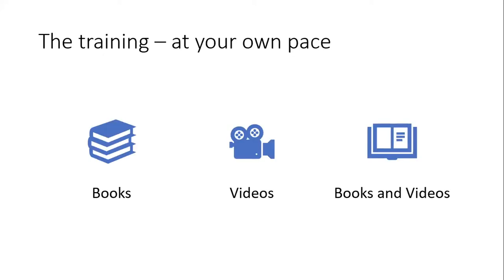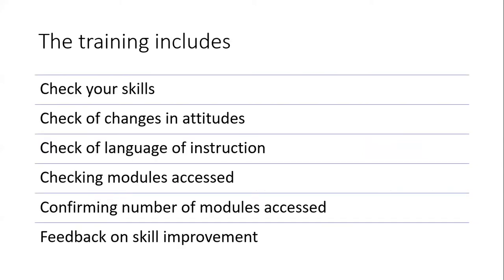It's all done at your own pace. It's designed to be small, bite-sized modules, based on the knowledge that teachers do not have the time to sit down and spend an hour learning something, but do have time for five minutes — particularly if those five minutes can be used effectively soon after. The training also includes things on how to check your skills, to check changes in attitudes, and to check the language of instruction that teachers are accessing, because many of the countries these devices go to use multiple languages of instruction. It also looks at which particular modules teachers access more often and provides feedback on their skill improvements.